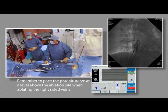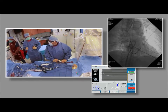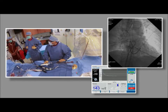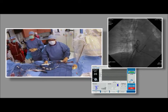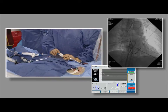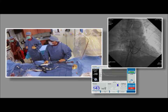Remember to pace the phrenic nerve at a level above the ablation site when ablating the right-sided veins. I can actually feel the phrenic nerve even where I'm holding the catheter, so I should be keeping a very watchful eye on it. If the phrenic nerve capture is too loose, the right thing to do is to come off ablation right away, because you can always come back on. We have a good phrenic capture.